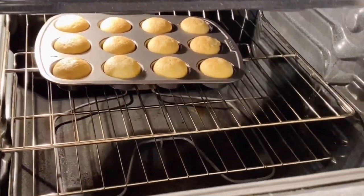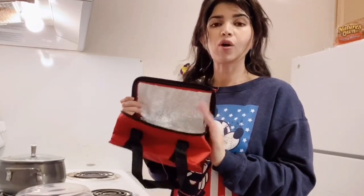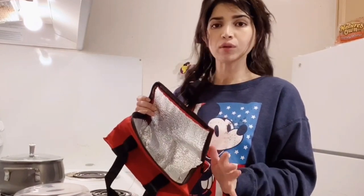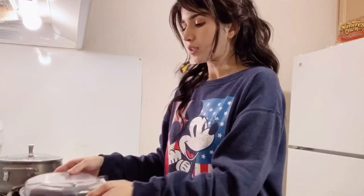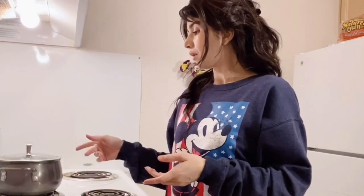I will put the sandwich in this lunch kit — I ordered it online and it is very good. I will put the cupcakes in a box. Everything is ready and the chicken is boiled, so once it dries I will be set.